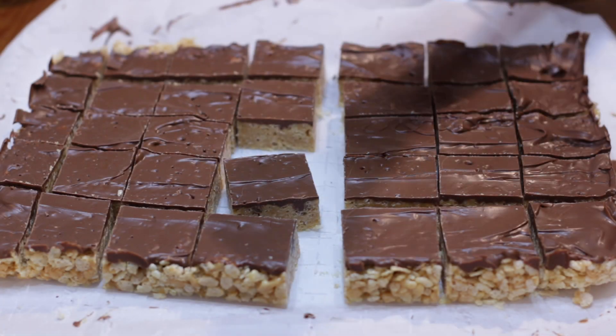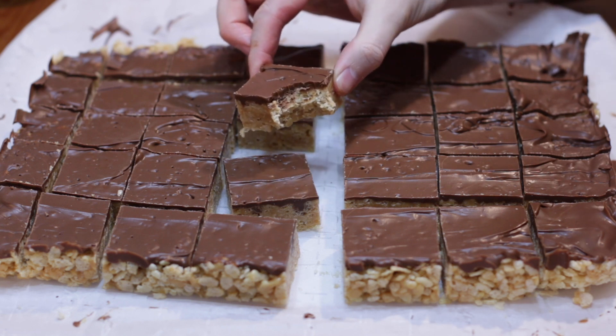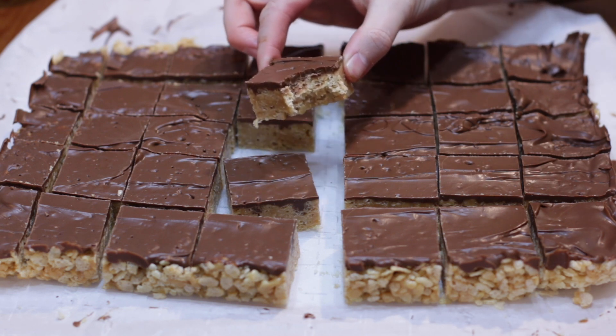Give it a bite. Hello and welcome to In the Kitchen with Matt. I am your host, Matt Taylor. Today, I'm going to show you how to make Scotcheroos.